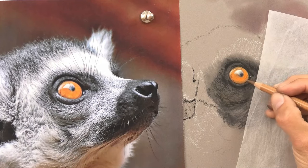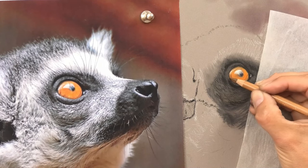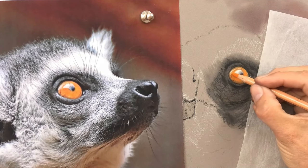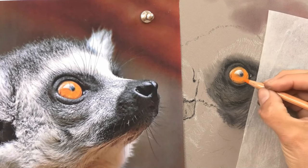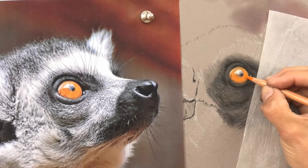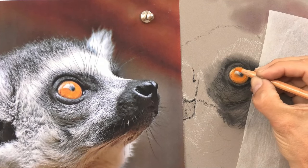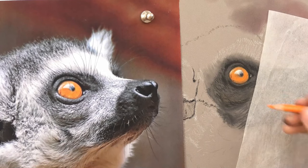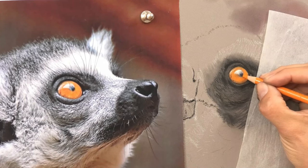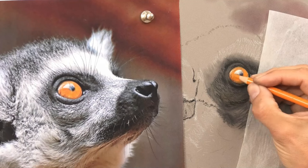I don't want to overstate these, so I'm using a really light touch, making sure they're not too dark either. Just a few more touches on the top and that's the eye complete — it's a very simple eye. I'll come back to it later on in the drawing just to refine it a little bit more, but that shows you generally how I did it.